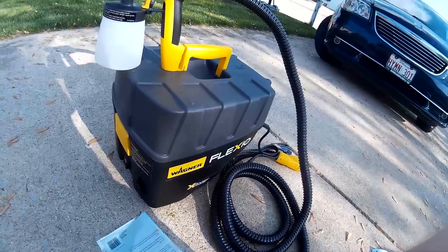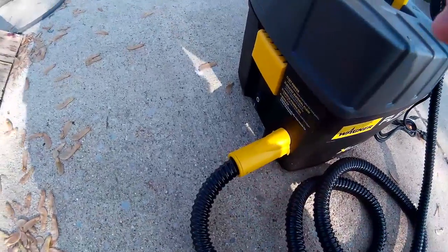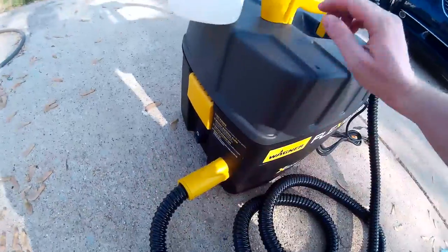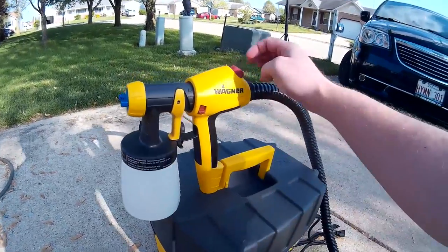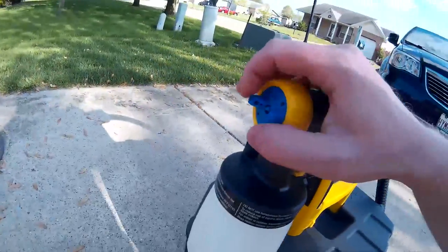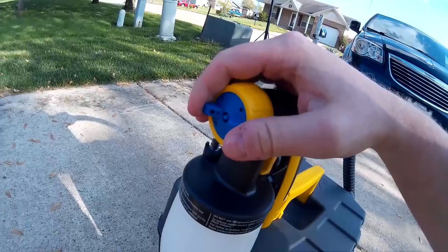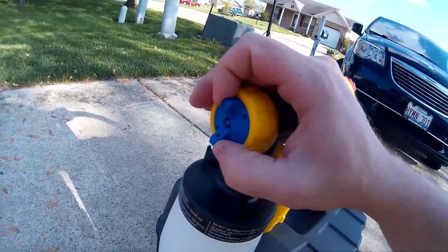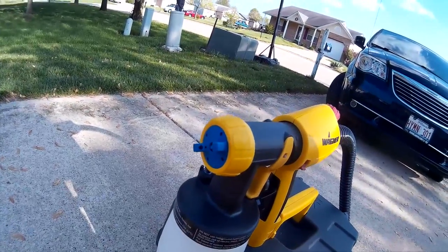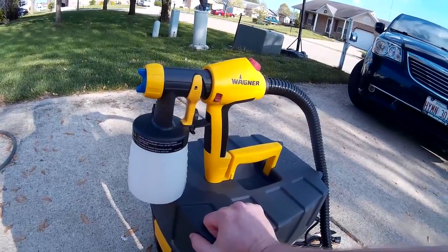I just spent a few minutes going over the instructions. Basically, this little unit plugs in right here, and once plugged in you can turn it on down here, but it doesn't actually start running until you flip the switch on the handle — which is handy. You have your turbine power control in the back, your flow control down here, and your spray pattern right on the end. You can go vertical, horizontal, or turn it 45 degrees to create a circle spot pattern. The vertical and horizontal settings make an oval shape.